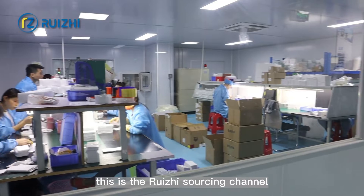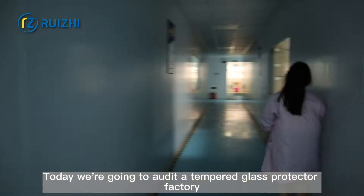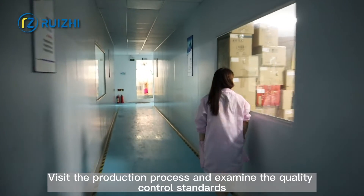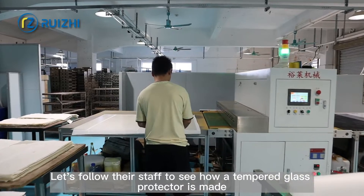Hello everyone, this is RageSourcing channel. Today we are going to audit a tempered glass protector factory, visit the production process and examine the quality control standards. Let's follow the staff to see how a tempered glass protector is made.